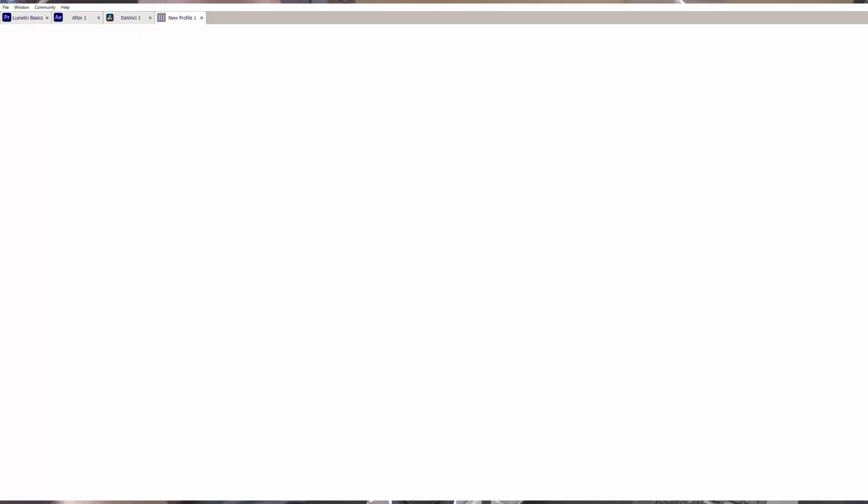On the screen you can see it already has different things set up — from the Adobe suite to DaVinci Resolve, even browsers, music, Microsoft Teams, and Zoom. There are a lot of options and customizations, and you can create all these different profiles. I'm going to go through and set everything up, customize it for my workflow, and then check back in to let you know how I like it.